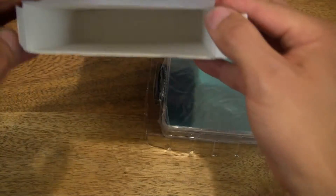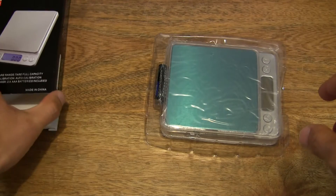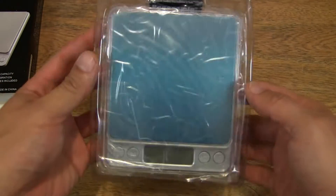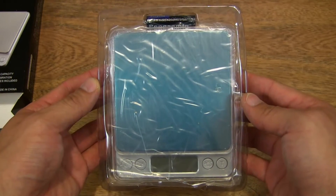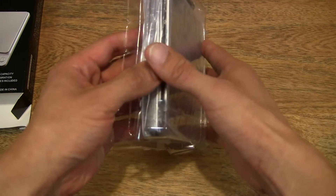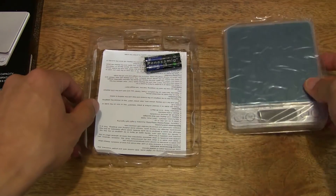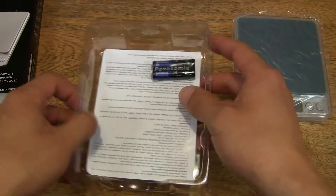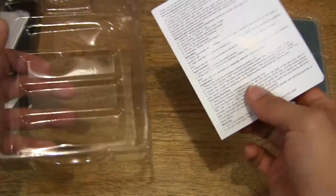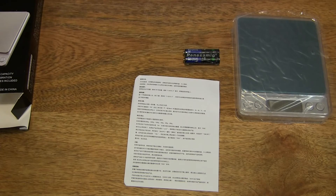Let's just make sure that there's nothing else left inside the box — that's just fine. So let's go ahead and set the box to one side. Then let's go ahead and pop the digital scale out from its clear tray, set it to one side, and remove the rest of the contents from the tray. So that's the tray emptied out, let's set that to one side.